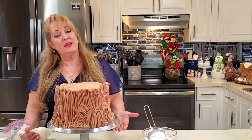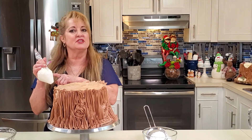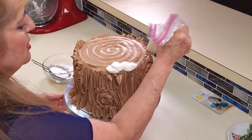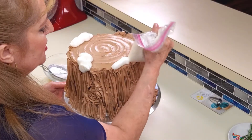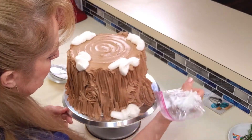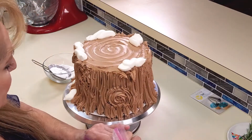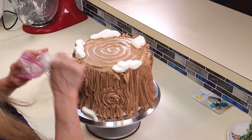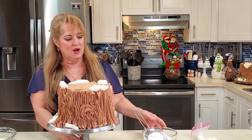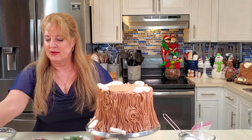Our Yule log cake is starting to look really good. Now for the finishing touches: I've made snow, which is just American buttercream — butter and confectioners' sugar. I'll add a little snow on top and on the sides with an offset spatula. You can put it however you want, and when we dust it with powdered sugar later it's going to look great.